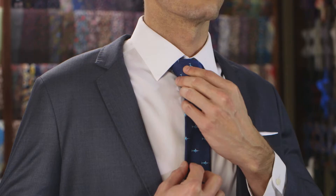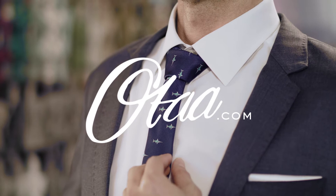For our full range of ties, check out otai.com. Now smash that like and subscribe button, and thanks for watching.